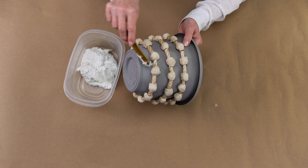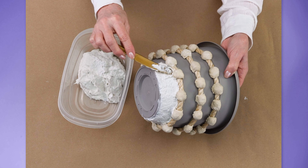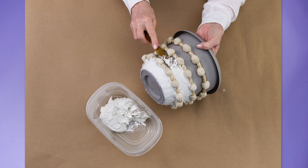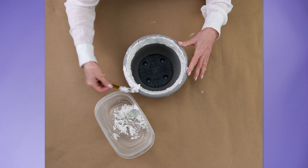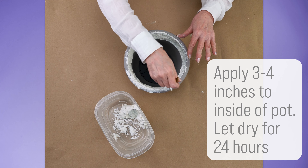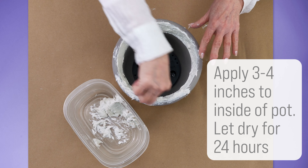The next step is to spread the paper mache mixture over the entire pot with a disposable knife, being careful to fill in any gaps to unify all of the elements. Be sure to apply 3 to 4 inches of paper mache to the inside rim of the pot as well. Let the pot dry for 24 hours.